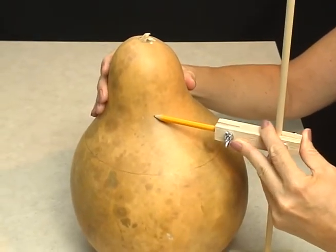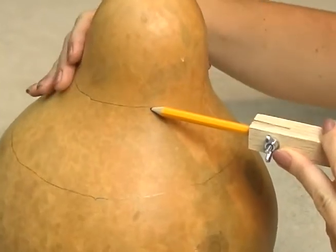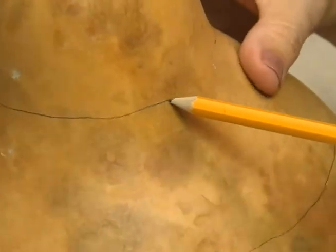Place the pencil next to the gourd and turn it around. If you want double lines like this, sometimes it's fun to do a wave cut in between the two lines.